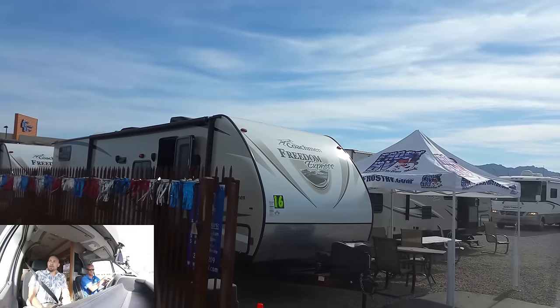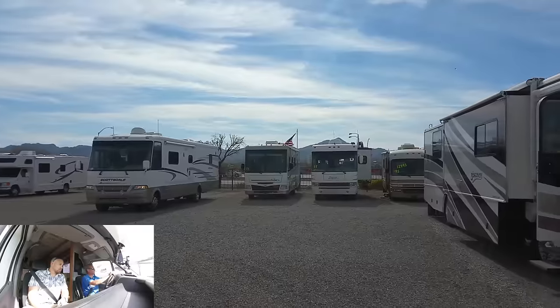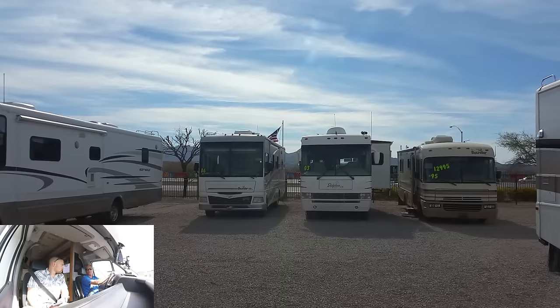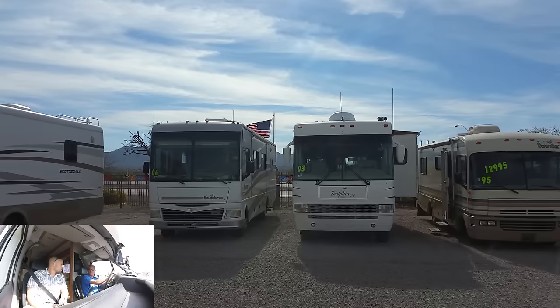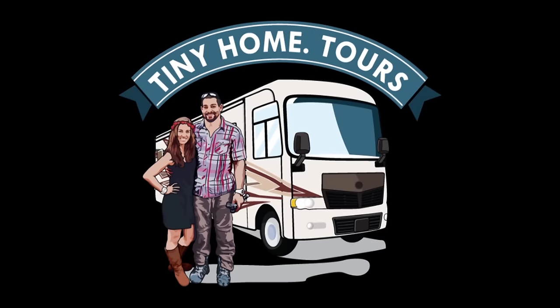Well, thanks for having me along on this test drive. If somebody's interested in contacting you or looking at one of your coaches, how could they find you? The easiest way is probably FrostRV.com. Right on the web we post at least 25 to 30 pictures of each coach, and our pricing is right there for you to see. Cool, thank you sir. Thank you. To see more tours and test drives, be sure to check out tinyhome.tours.